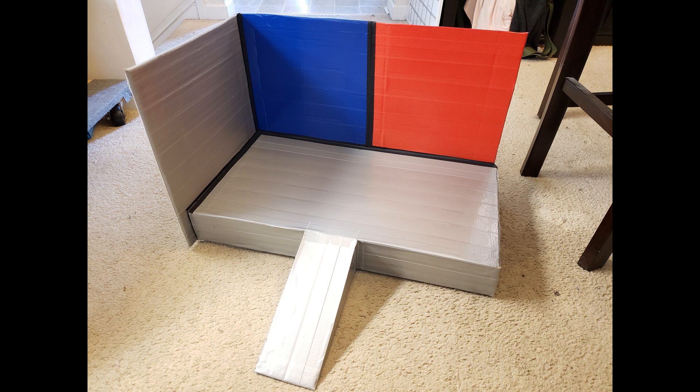Next, I found some large pieces of cardboard and used them to make a back and side to the stage. No, that's not paint — it's red and blue duct tape because remember, I'm lazy. Then I outlined everything by using black electrical tape on the seams.